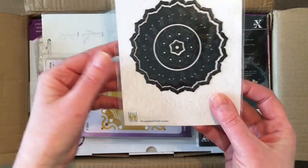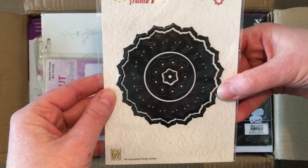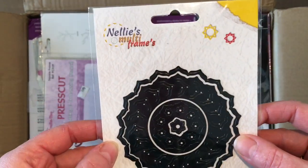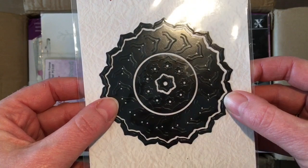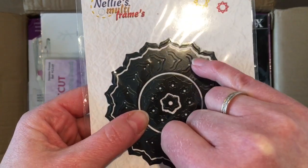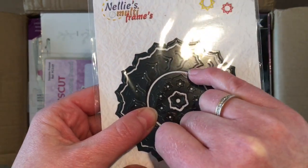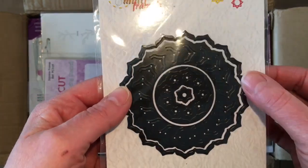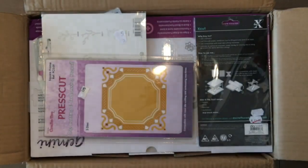Oh, this is even an extra one that I didn't know I would get. This one is from Nelly's Multiframe. I think this is a nice one — it cuts out like there and you can kind of fold it over, or maybe even put a ribbon through it or something. I'll have fun with that.